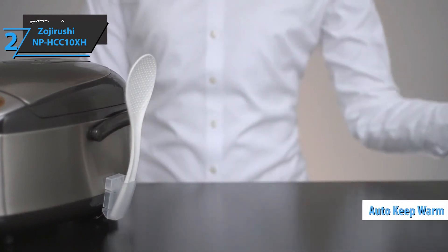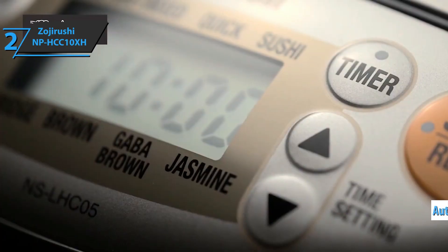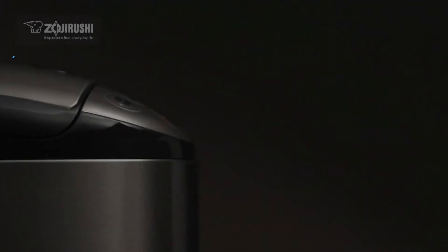When the rice is done, the machine automatically switches to regular keep warm. If you're feeding a large family or preparing meals for the next week, you will enjoy making up to 11 cups of rice from just one go. If you can afford this beast, we say go for it.